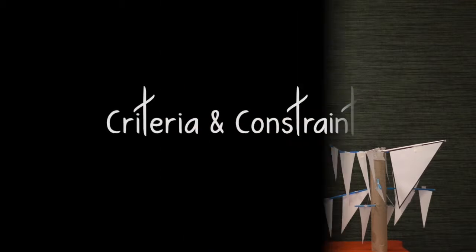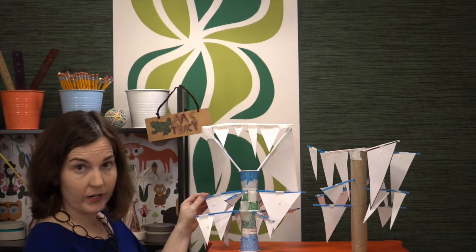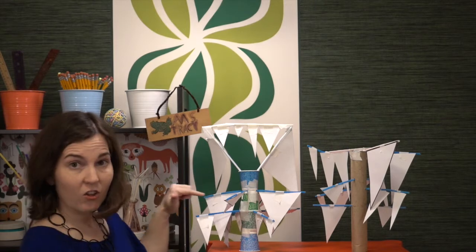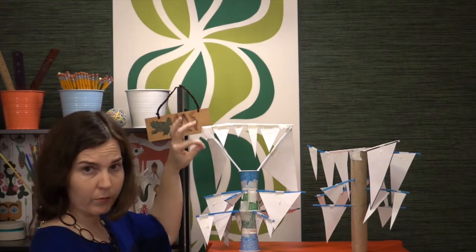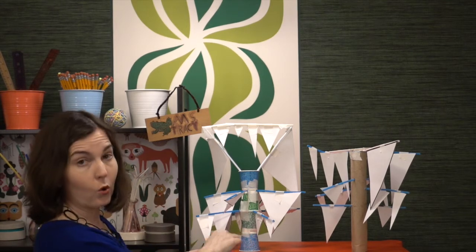There is a very wide range of difficulty possible with this challenge. To start with the simplest version, the basic criteria and constraints — no matter which version you do — start by saying that icicles must attach to a branch. They may not extend to be on the branch; they have to connect along a full side. They should not be dropping from a branch by the vertex.